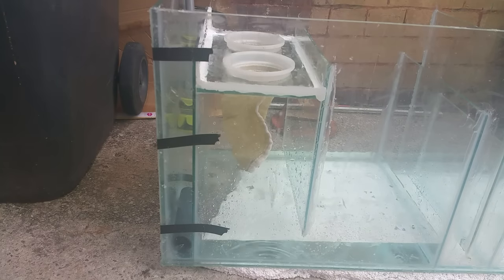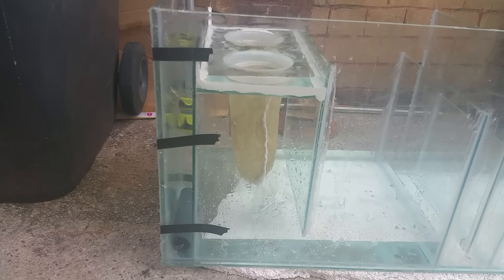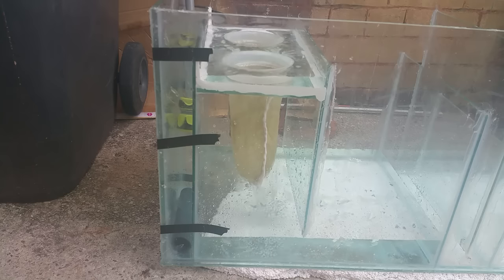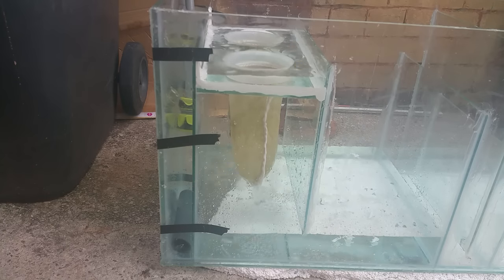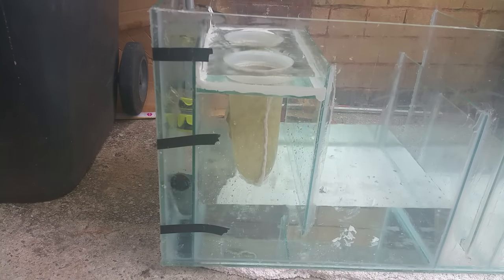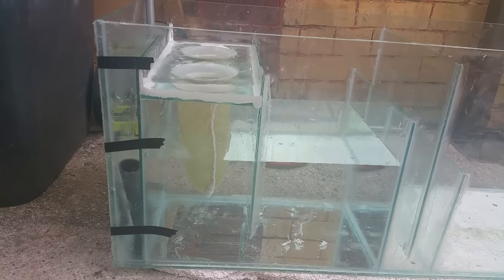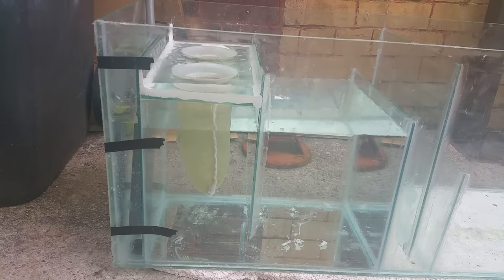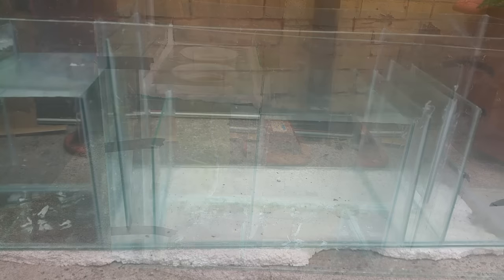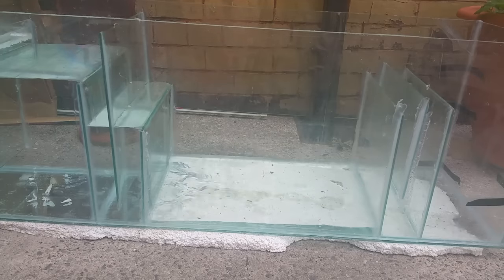The water flows into this chamber, rises up, and then has nowhere to go other than down through the filter socks. That way the water is completely filtered because it has to pass through them to continue its journey. Once that section and the skimmer section next to it are filled, the water will go over the next baffle, flow underneath the middle baffle, and then up and over into the big chamber.